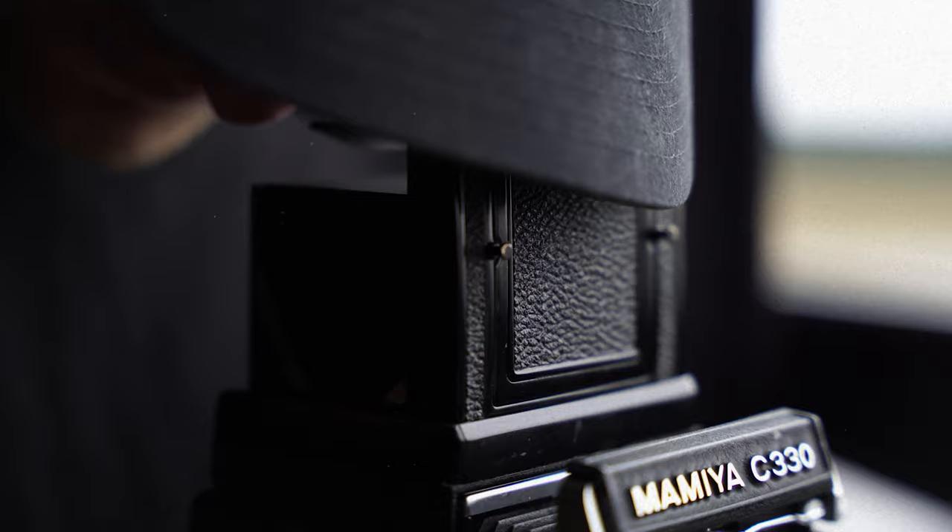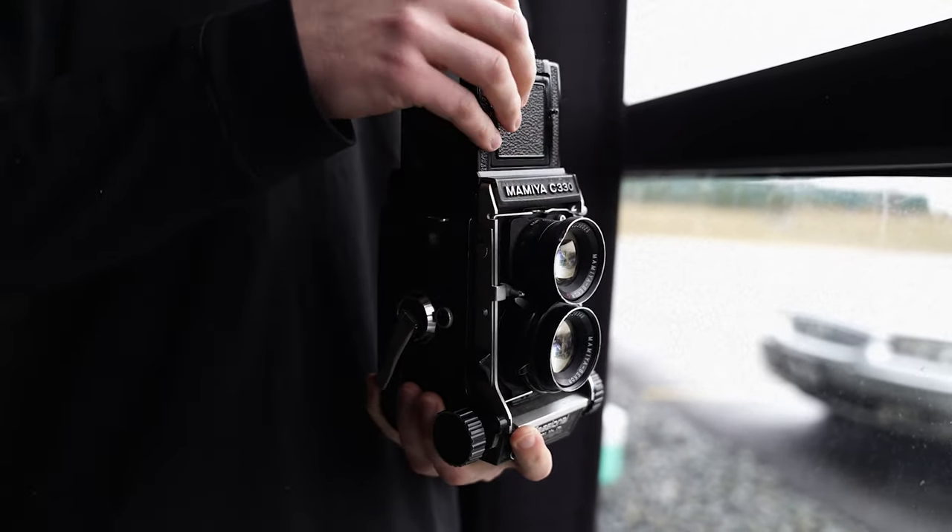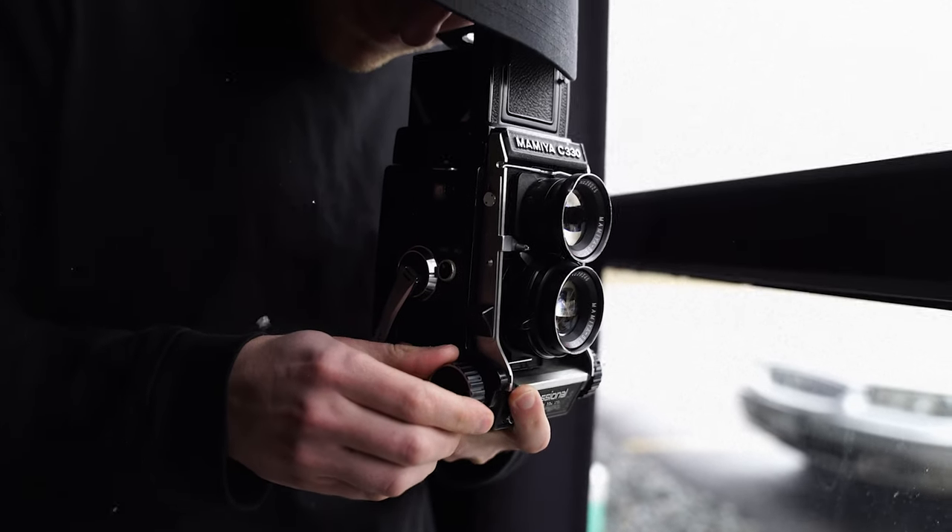Over the past two months, I've gotten to experience this traditional twin lens reflex camera introduced from the 1970s from Mamiya, testing its unique workflow, simple design, and much more.